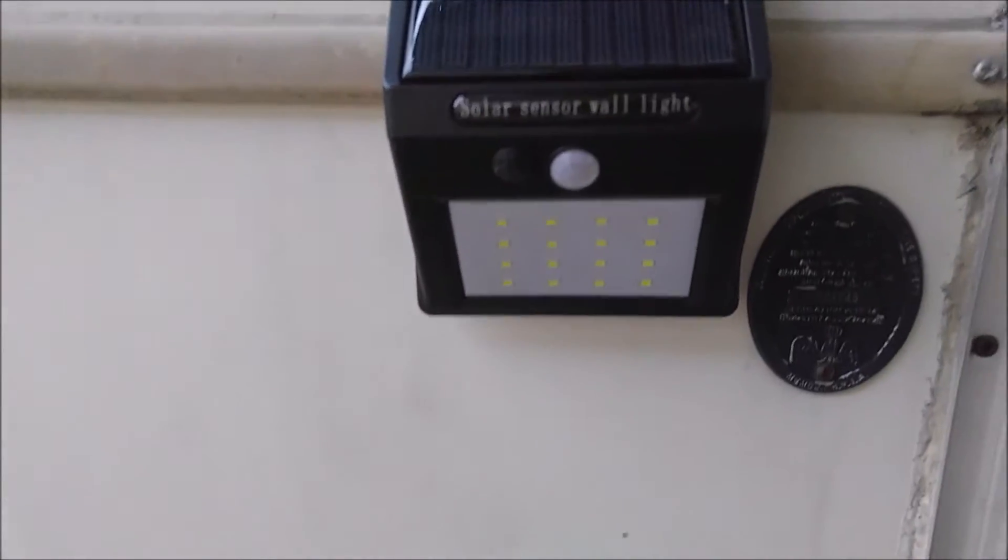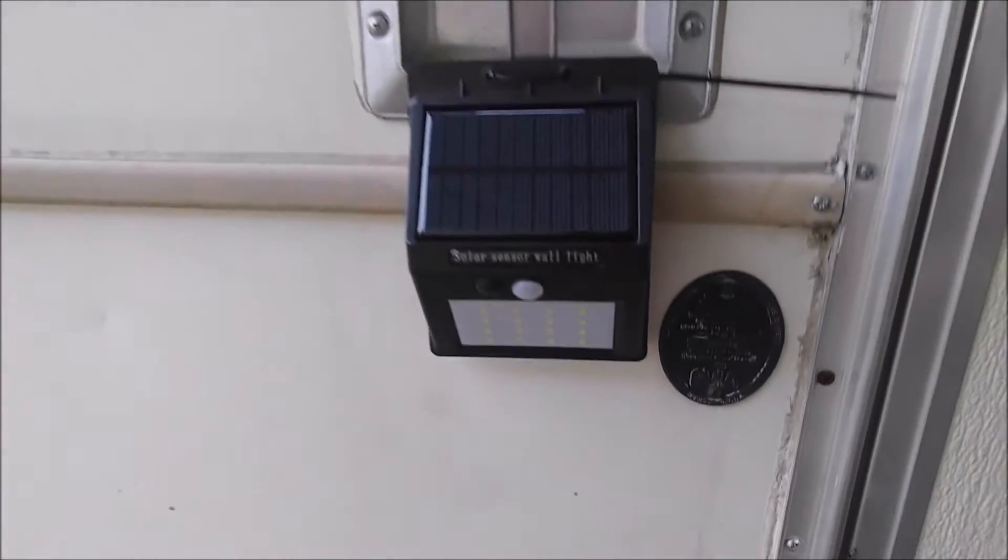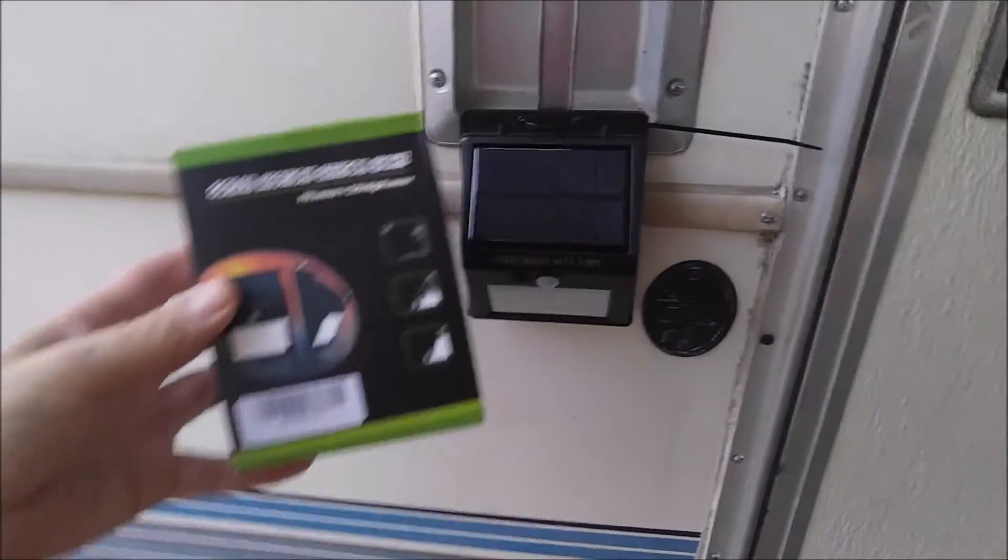Today I'm reviewing a motion sensor light. This is an LED PIR motion sensor light, solar powered, and it actually works pretty well.